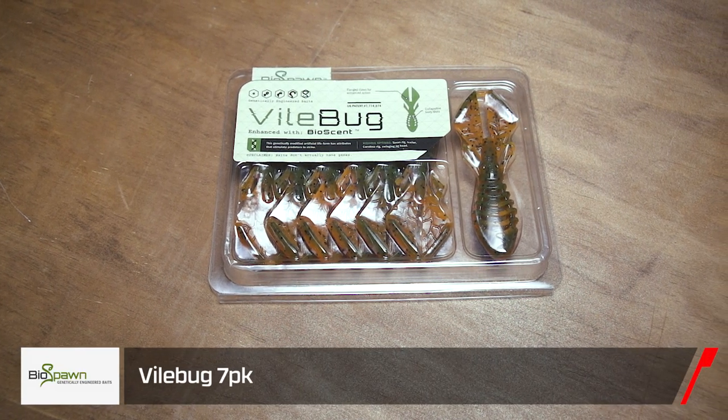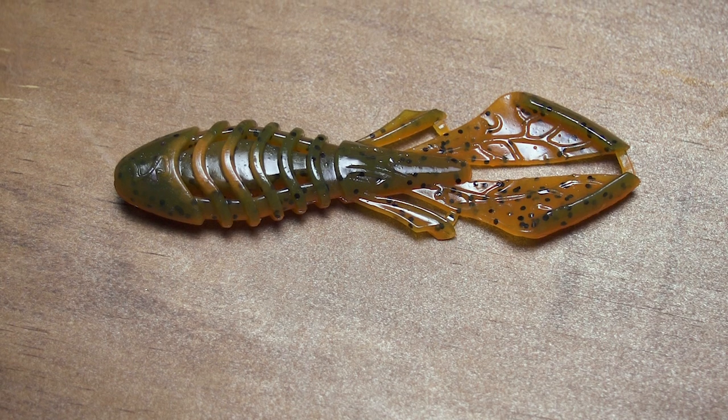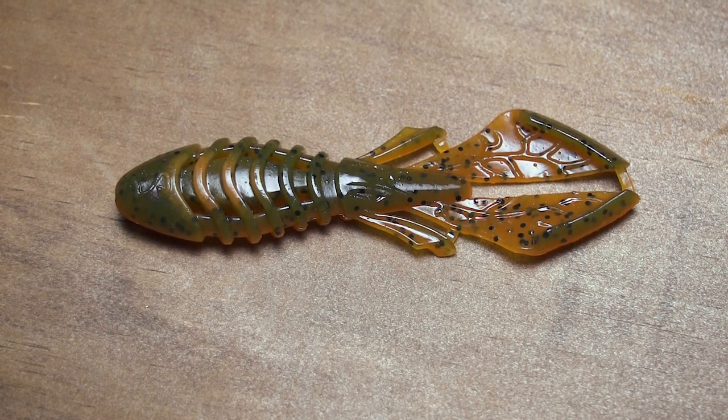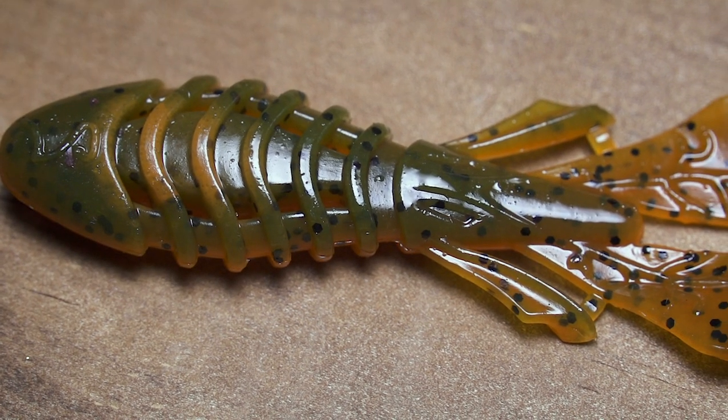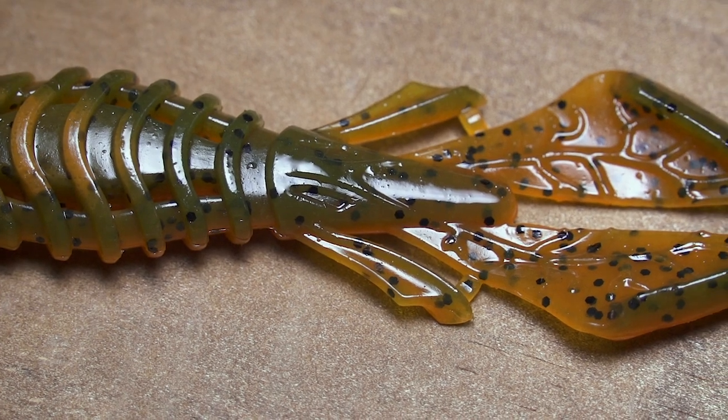Moving on from Green Fish, we're going to BioSpawn with their new Vile Bug. A really subtle bait — one nice thing about it is plenty of grooves to put scent in. For this winter, with that subtle action, you'll be able to add scent, get down deep, and crawl it along the bottom. A great new crawfish imitation from BioSpawn.